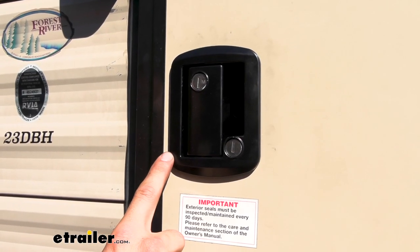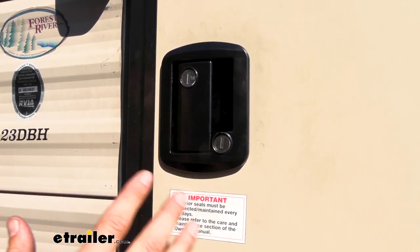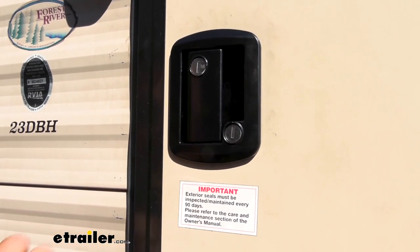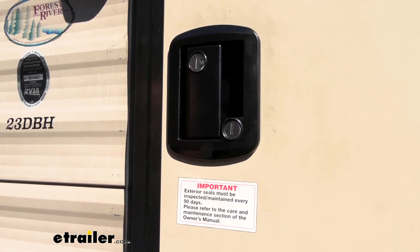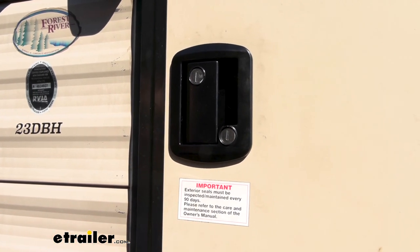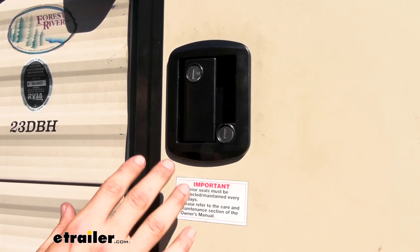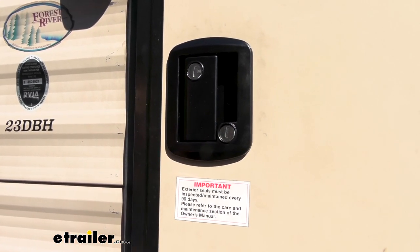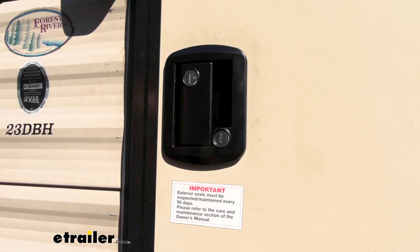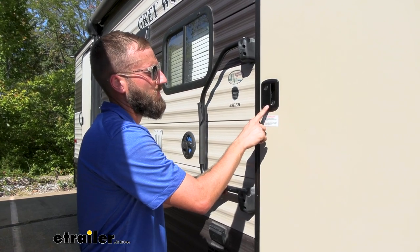Our new entry door locks are going to fit a cutout hole in your RV door that is 2.5 to 3 inches wide by 3.5 to 4 inches tall. That's a pretty standard size for most RV trailers. But you are going to pull that back plate off and just double check that measurement on your camper. If you do not have that size, what you can do is widen up your hole if needed to fit a different entry door lock if there isn't anything available in the size that you currently have, because there are a lot of manufacturers that make these door locks and then end up going out of business, or they just stop that one specific entry door lock and then kind of leave you out to dry when you need to replace yours. Our entry door locks are made of solid steel construction with a black powder coat finish.